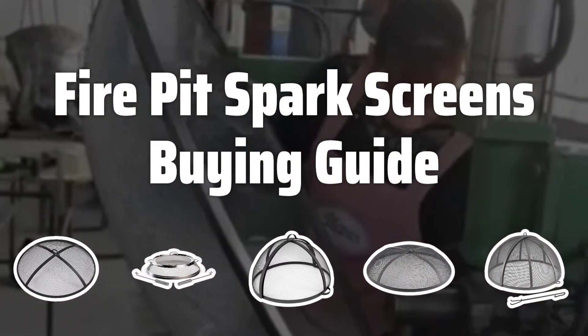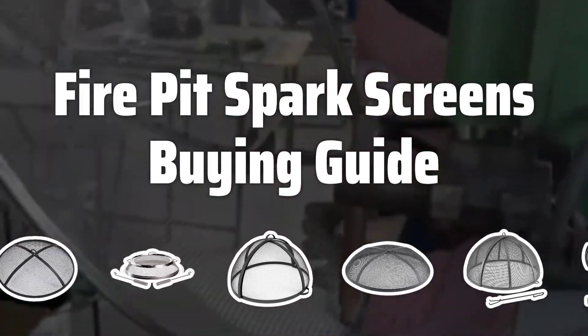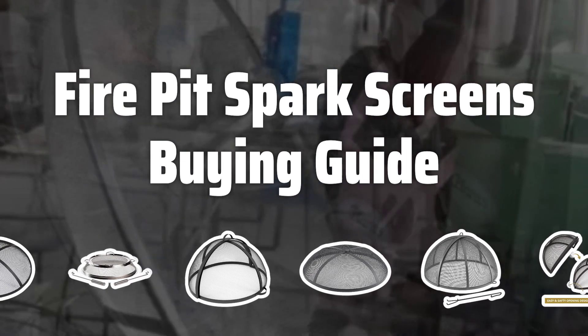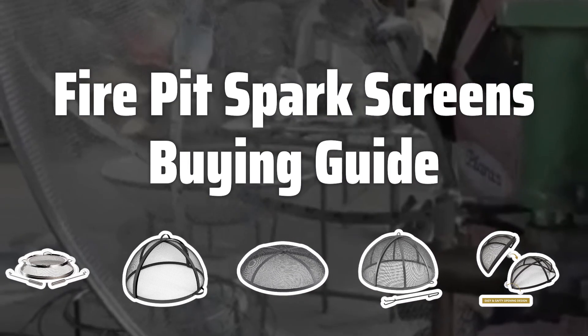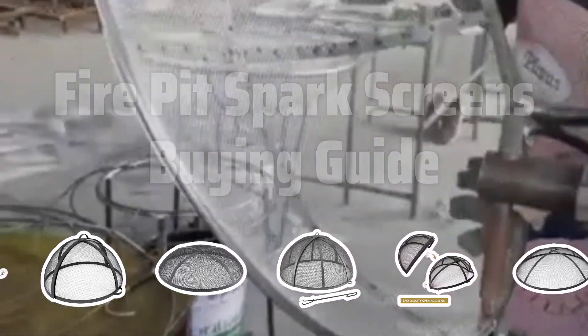Welcome to Top Best Picks. Are you a fan of outdoor fire pits? Then you definitely need to check out the best fire pit spark screens. These essential accessories not only enhance the safety of your fire pit but also provide added convenience and peace of mind. Let's dive into the key factors to consider when choosing the perfect fire pit spark screen for your outdoor space.